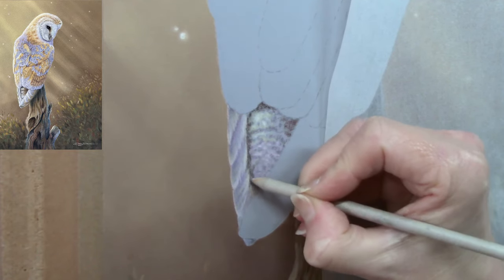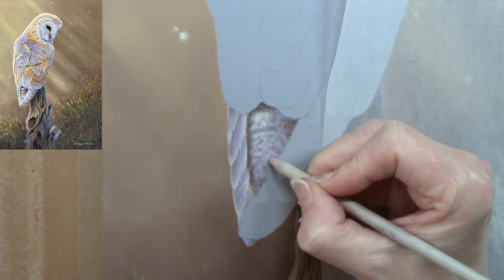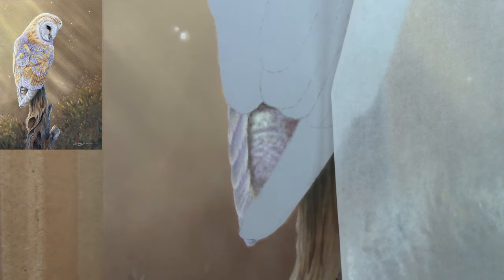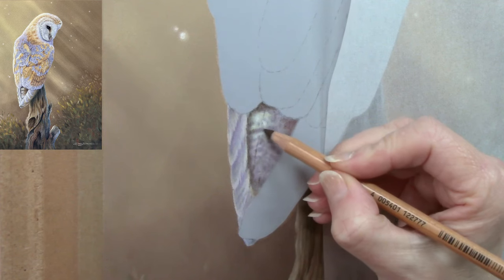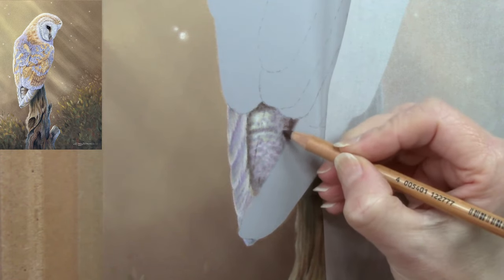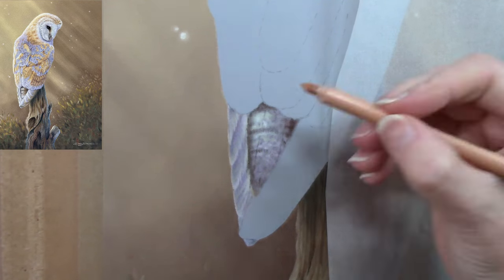Using the blending stump again just to soften the edges — I don't want the viewer's eye to be drawn to the tail, so softening everything as I go. Just putting in a tiny guide so we can see where the mid vein of the feather — the quill — actually is.